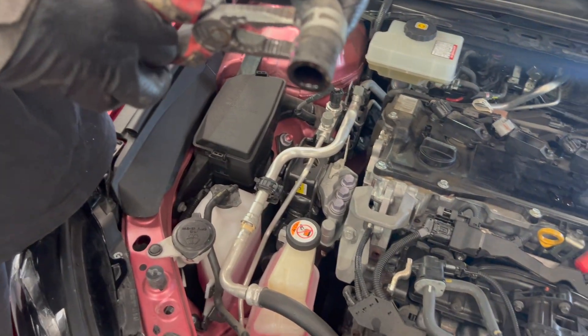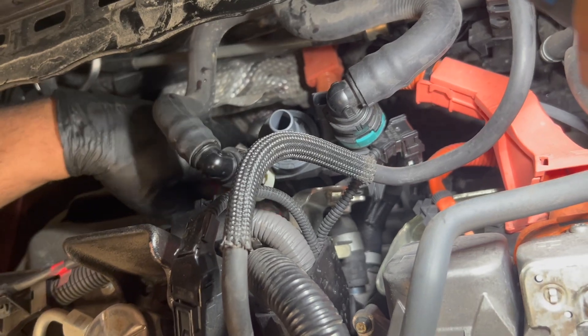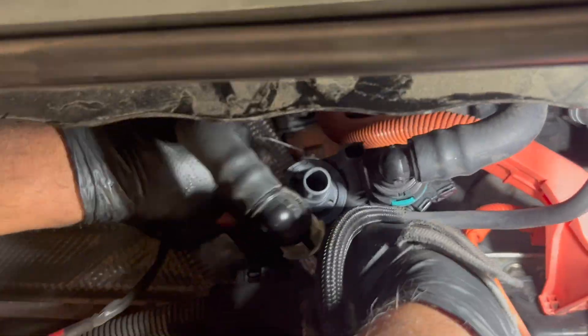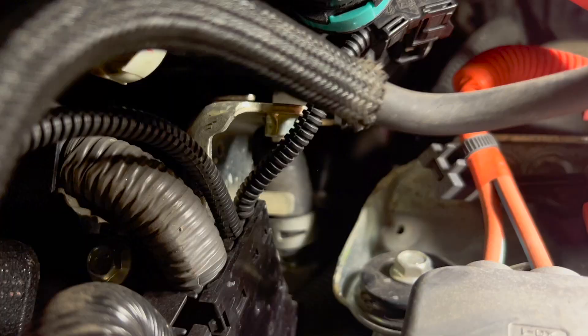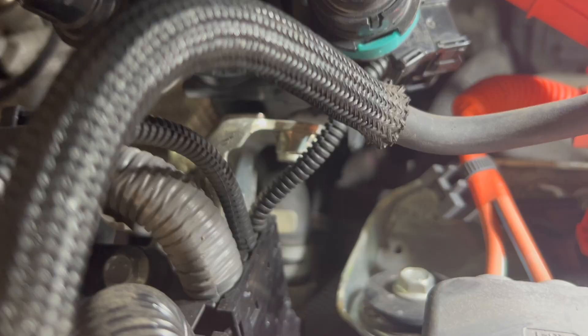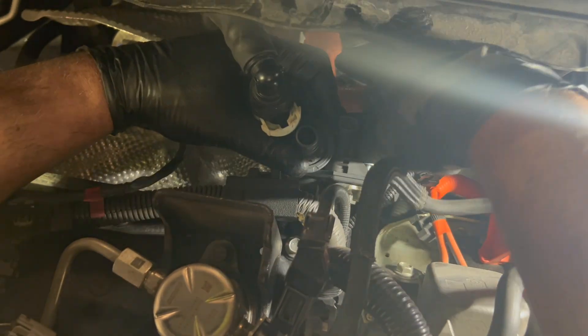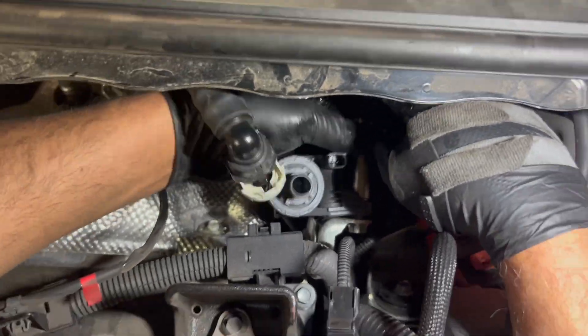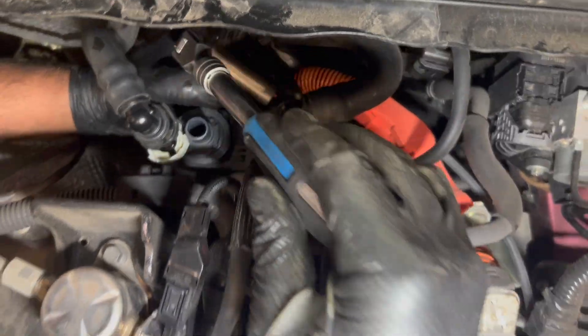The clamp is on, so I'm going to put the bolt on first. Once that locks, I'm going to put the other one in and lock it as well.